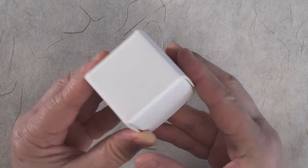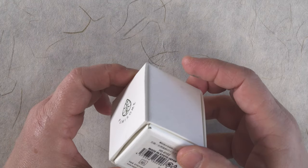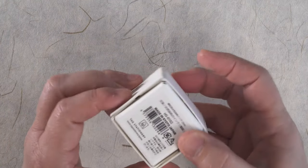Today's ink is an interesting one. The line is called Fumisome, which is made by Tag Stationery in Kyoto.